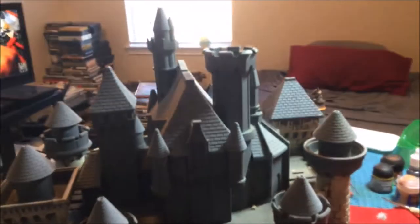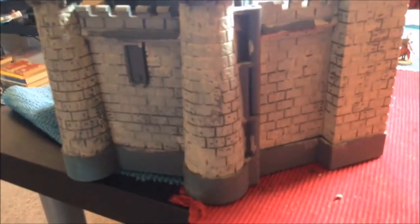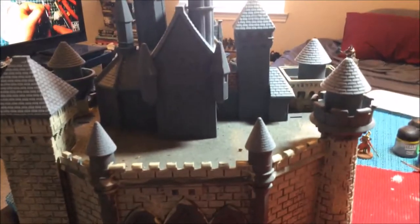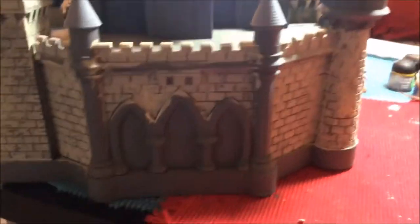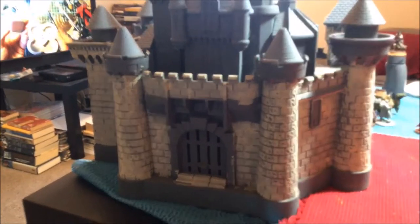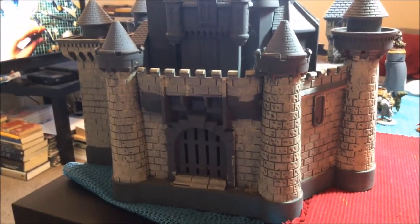This is a thrift store castle that I picked up — I have no idea what it goes to, but I believe it probably went to some Disney play set. You can see I've actually started repainting it, but I've never quite gotten back to it. I probably started this over a year ago, and I'm thinking now may be the time to see if we can bring this castle to life. You guys will not know unless you watch the rest of the episode which one of these we are going to turn into a completed hobby project.